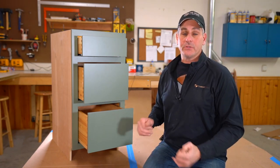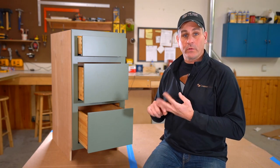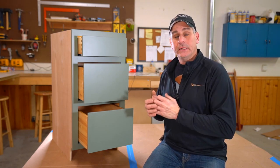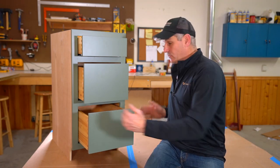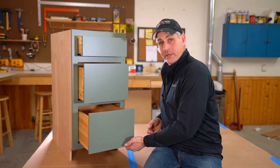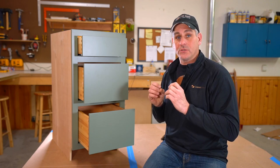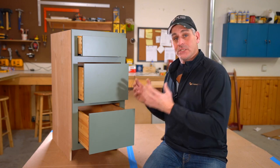We're going to show you the new method. What it relies on is some known dimensions depending on whether you're using inset cabinetry — which is what this is — full overlay, or partial overlay drawer fronts. That's going to dictate which dimensions you use. It also relies heavily on the adjustability built into the Blum hardware: left and right adjustability with the wheels, up/down adjustability with the little levers, and some in/out adjustability.